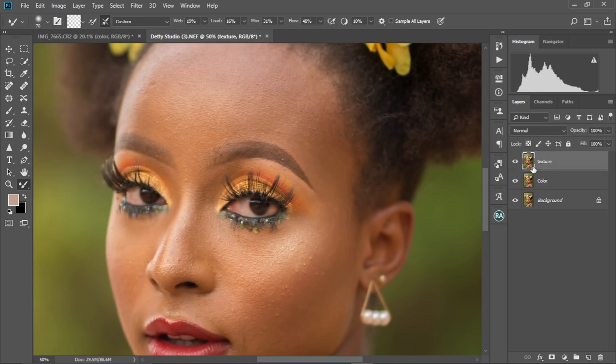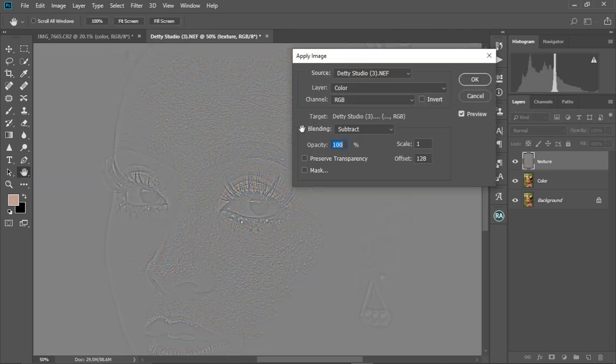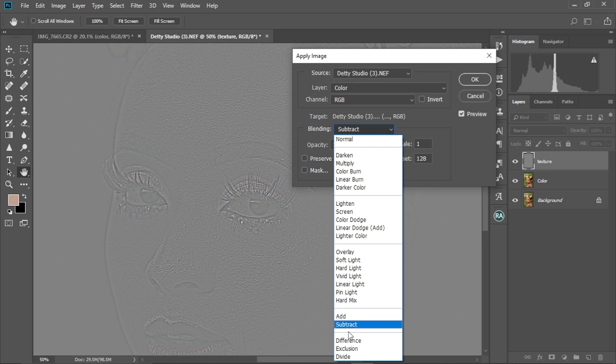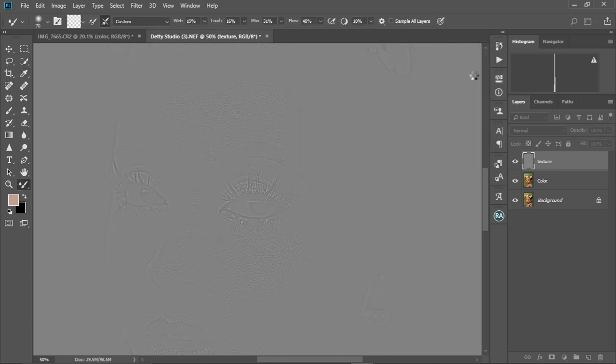And then we're gonna select the texture layer, make it visible. Then we come to Image, Apply Image. We're gonna set the layer to Color, the channel to RGB, and the blending to Subtract. Then we're gonna change the Scale to 2, the Offset to 128, and the Opacity at 100. Then we're gonna select OK.